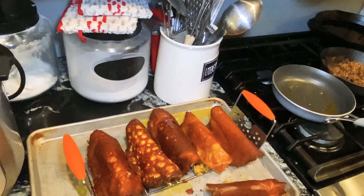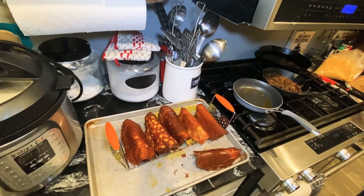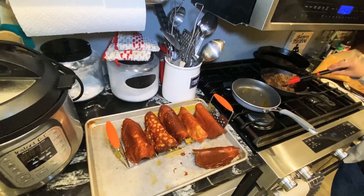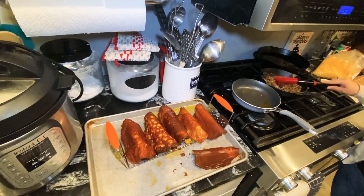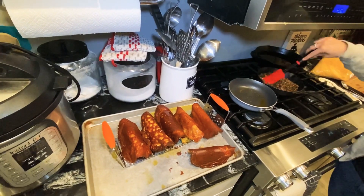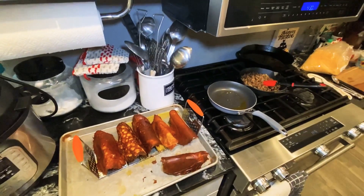Now we have our taco meat — we saved half of it from our last cooking video where we made Mexican pizzas yesterday, and we kept half the meat because we knew we were going to do tacos today. So we are warming that up.